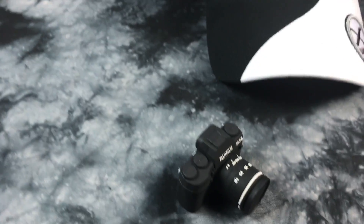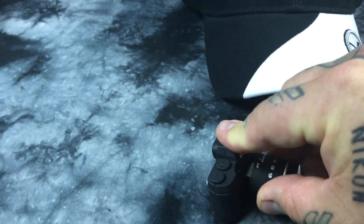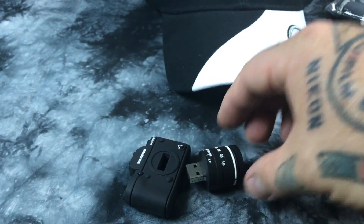Look at this — this is really cool. It is a Fuji X-T2, and then you pull the lens out and it's a USB drive. I think it's a 16 or 18 gig.